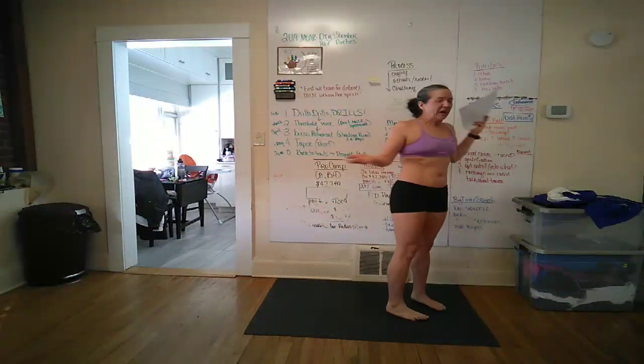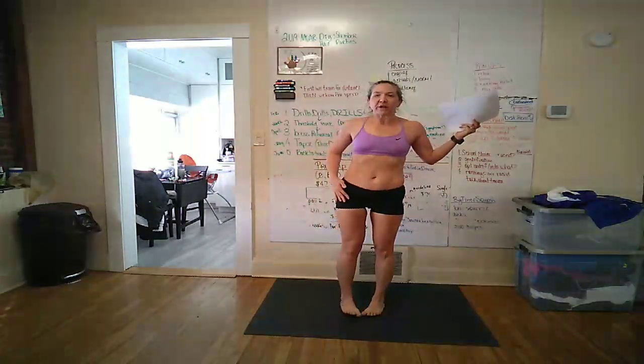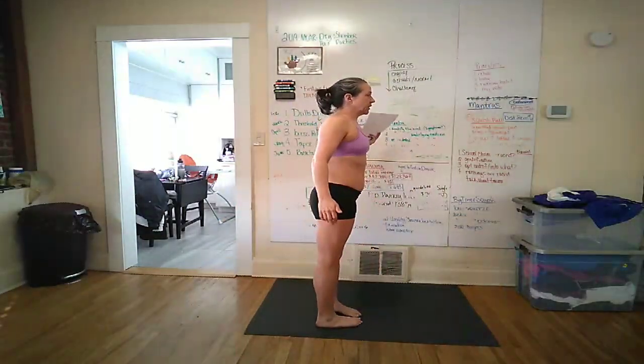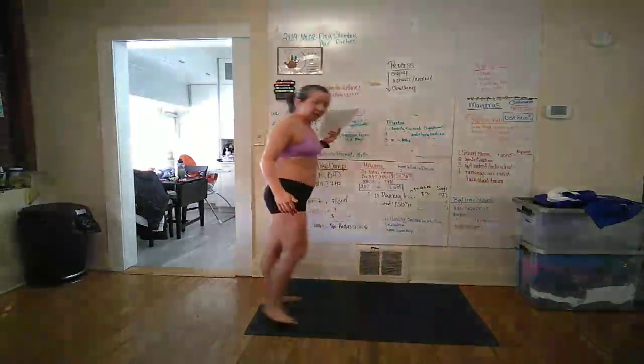Then on your heels, same thing. This one, the forward motion comes from the hip. Again from the side: heels in, and then heels out.